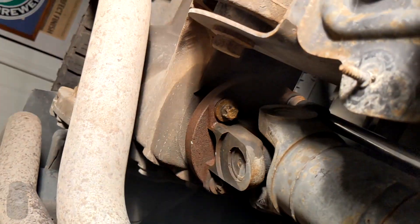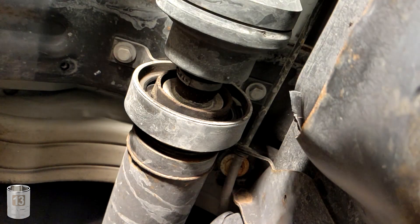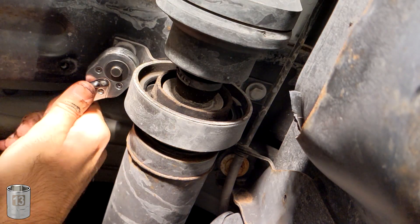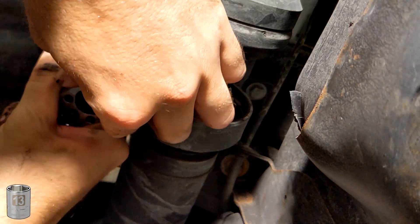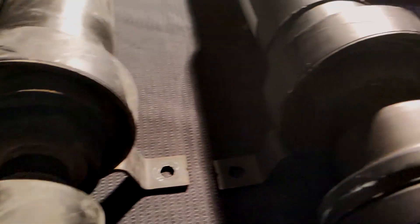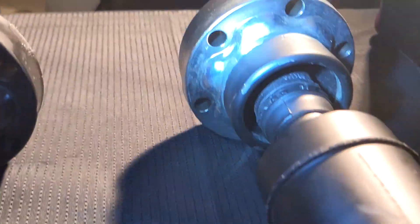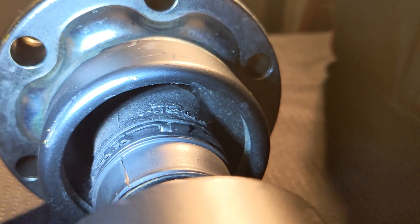Once these are all loose and removed, you can move on to the center support bearing. To remove this, you will need a 13mm socket and one of the extensions will be helpful. These are low torque and easy to remove. I would recommend removing the center support bearing last so that the driveshaft doesn't fall on your head while you're working. You should be able to remove the driveshaft by bending it in the middle, which gives room for the front and rear connection points to peel away. They may have become stuck over time — my rear portion was a little stuck but I could just pry it apart.